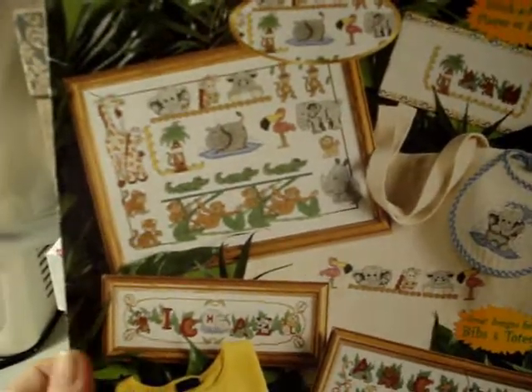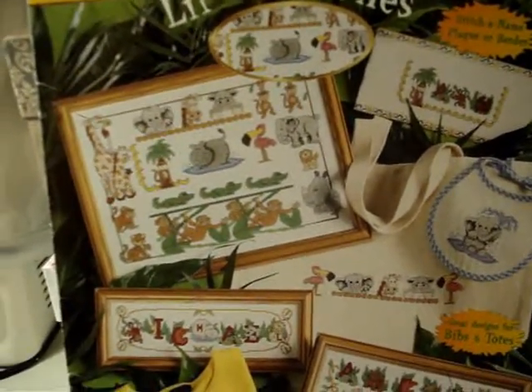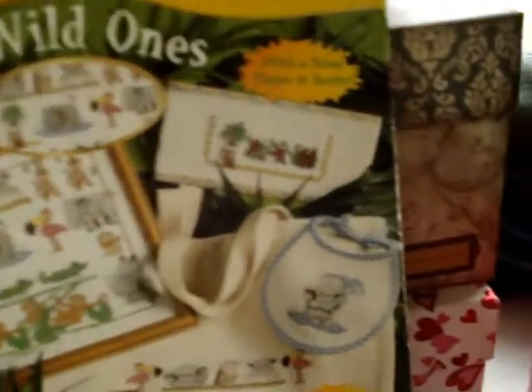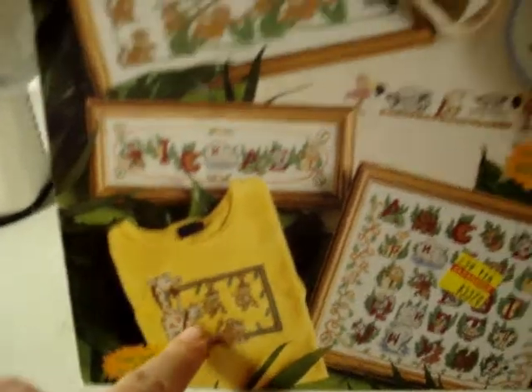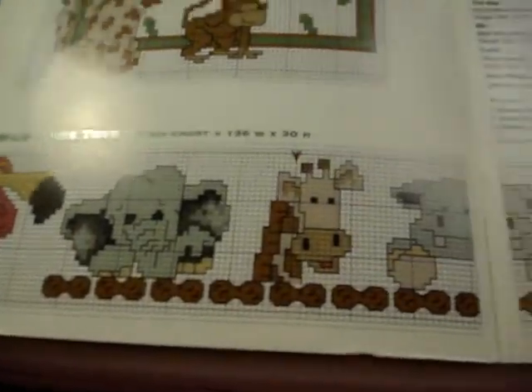The last one of this series is called 'Little Wild Ones' — 50 fast and fun designs. You can stitch a name plaque or border, cute looks for shirts. It's like a zoo sampler — really cute little wild ones. There are bibs, little plaques, a t-shirt, and what looks like an alphabet sampler. The patterns break down into a safari alphabet, and the way they lay out the key is really good.